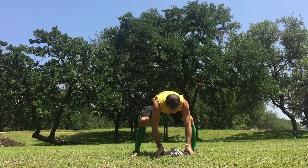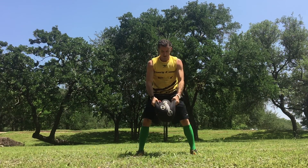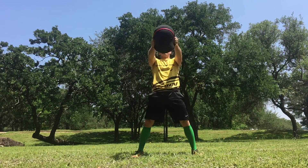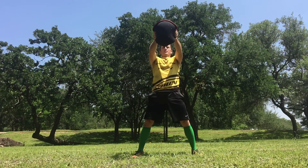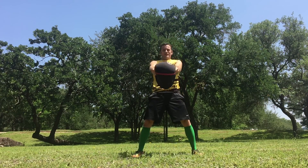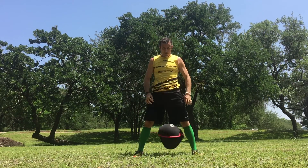Sandbag swings — same as kettlebell swings but you can use the sandbag. If you don't have a kettlebell or sandbell and you can only afford one, definitely get the sandbell. I believe it's a better tool for OCR.